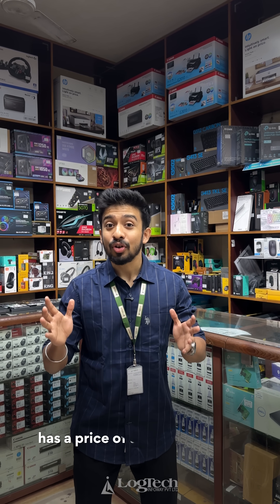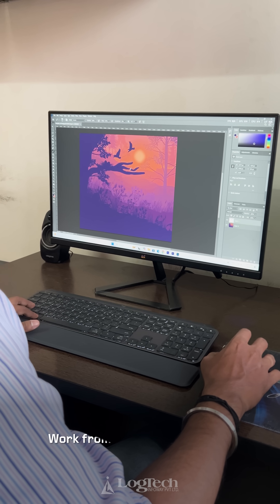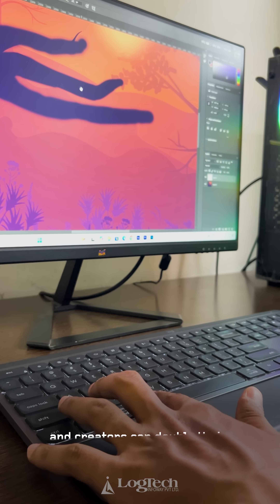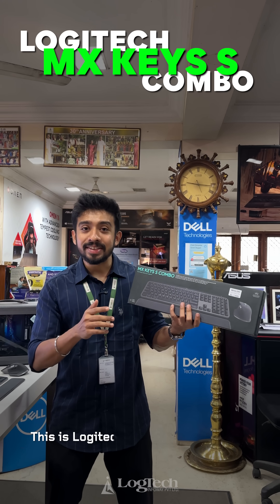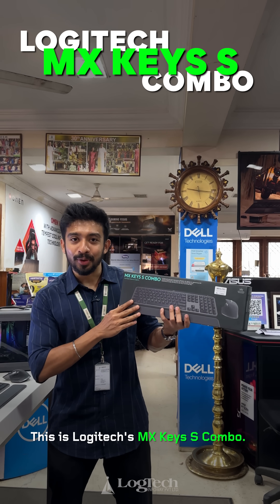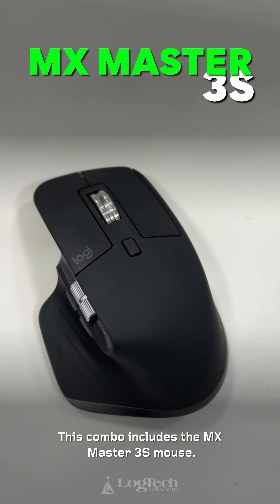The price of this keyboard mouse combo is almost 23,000 rupees. For work-from-home professionals and creators, this is a desk essential — the Logitech MX Keys S Combo with the MX Master 3S Mouse.